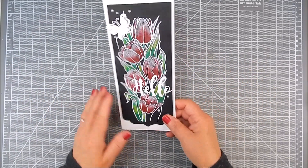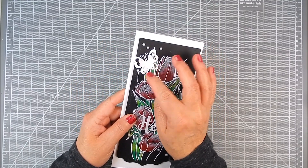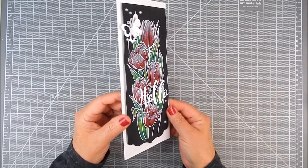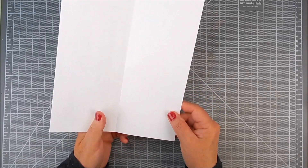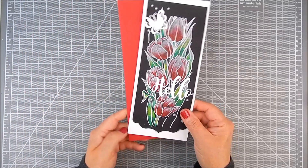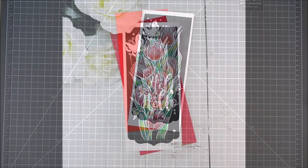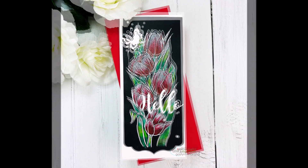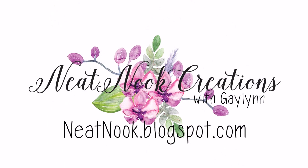It looks so much more vivid on black cardstock. You can go one step further and add gamsol fluid and blend that with a brush to blend in these colors even more. I decided not to use that this time — I just wanted a sketchy pencil look to kind of mimic that flower image I had. Thanks so much for watching. I hope you take a moment to subscribe to my channel, like and share. Have a great day!